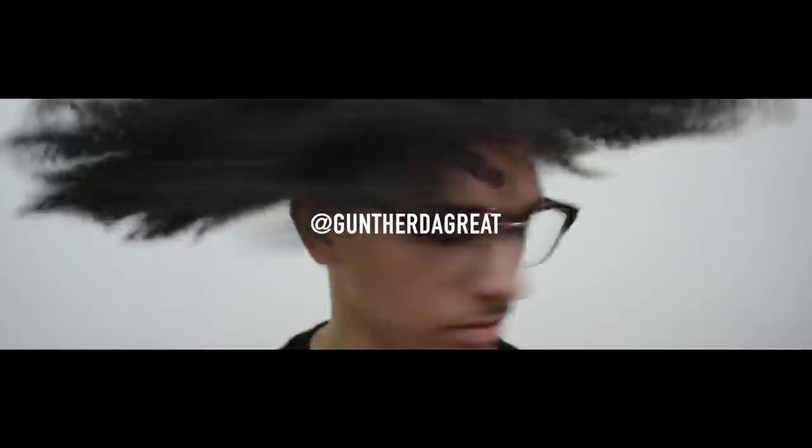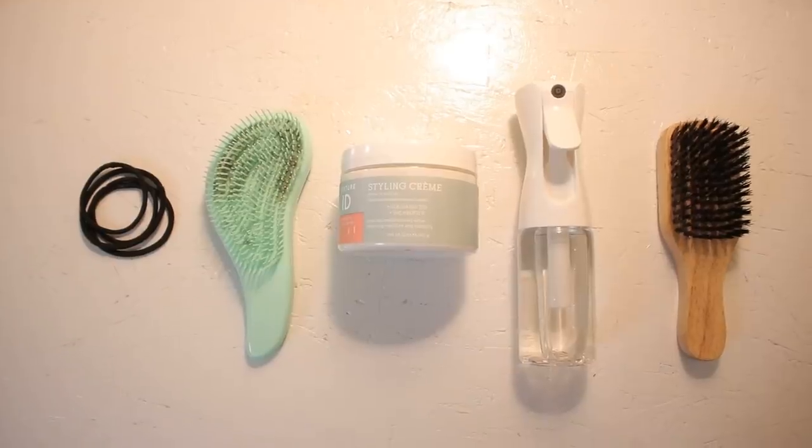What is up everybody? Welcome back to the channel. And today I'm going to be doing a three strand twist.